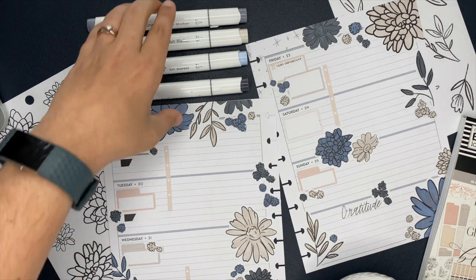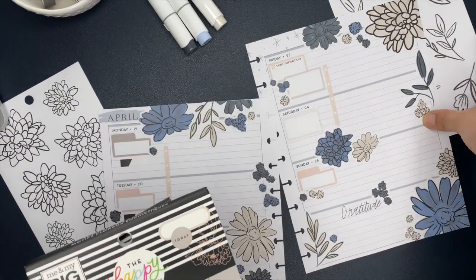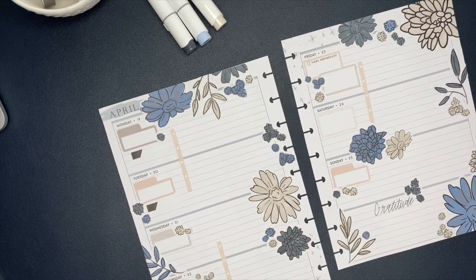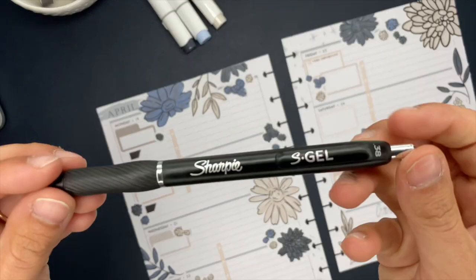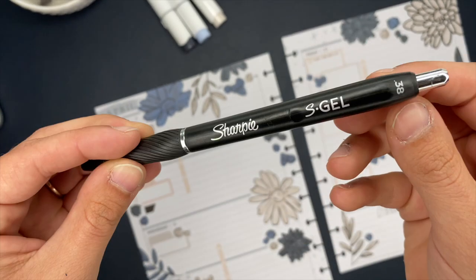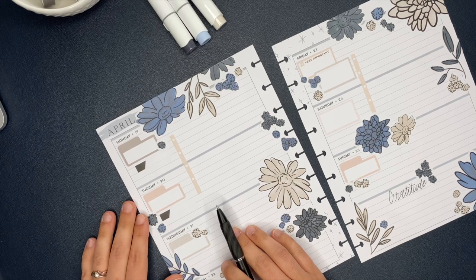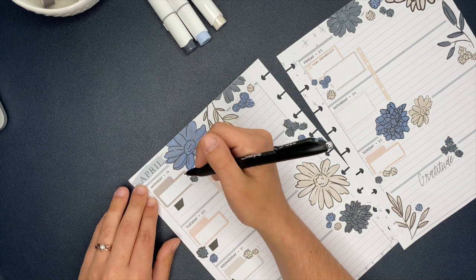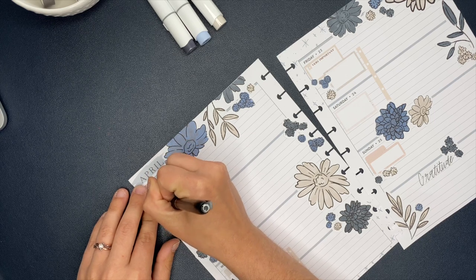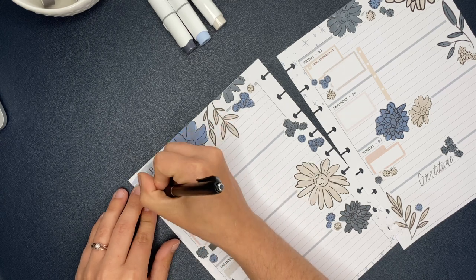I got my photos ready to go for Instagram and now we're going to start filling in my planner. I will have all of my favorite pens linked down below in the description box, but currently my favorite is the Sharpie S Gel in 0.38 — I have it in 0.5 and 0.38 and I love both, but I love that clean, neat, crispy writing with the 0.38. The writing experience is smooth — I'm probably not explaining that very well — but I love this pen and that's what I'm going to write with.